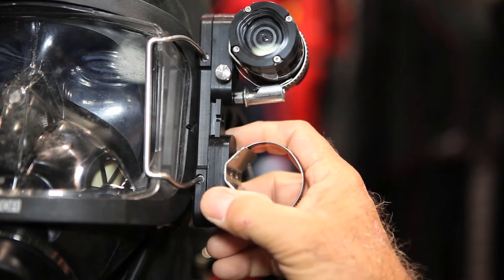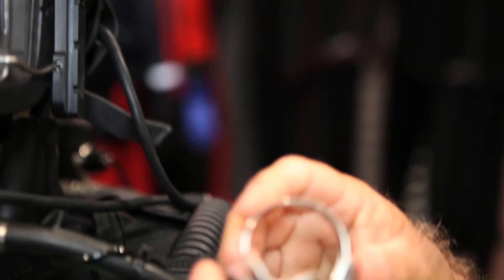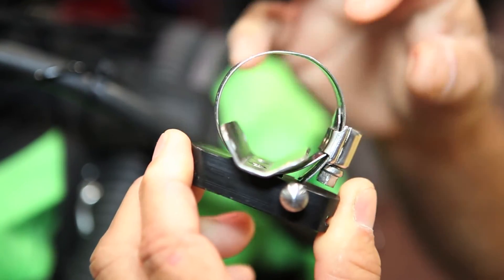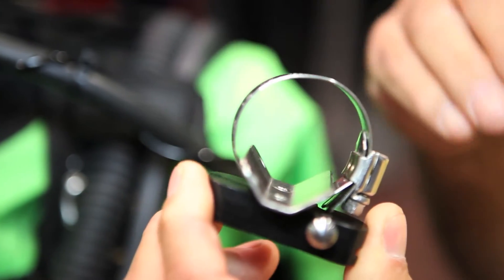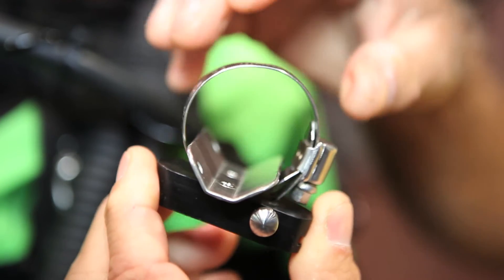This device here is called the Universal Slide. This Universal Slide will accept most cameras and lights that divers use. Simply insert it here and tighten the hose clamp to hold it. If your device is very large, you can use a larger hose clamp; if it's smaller, you can use a smaller hose clamp.